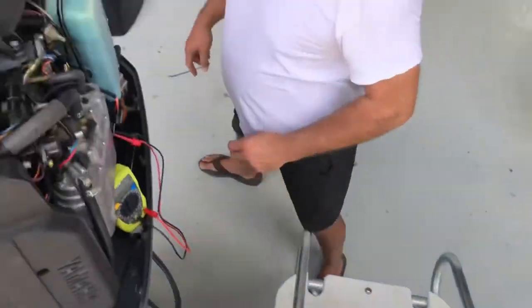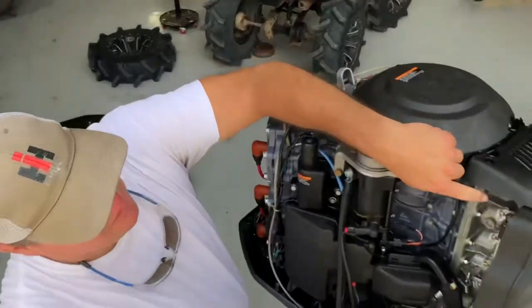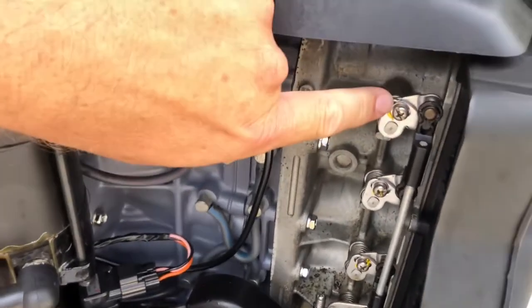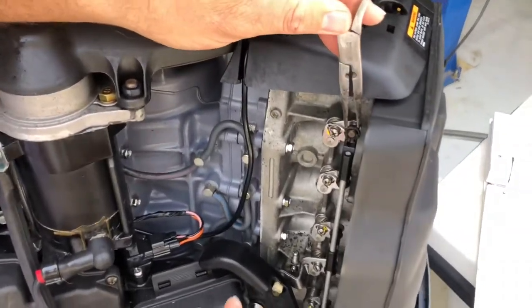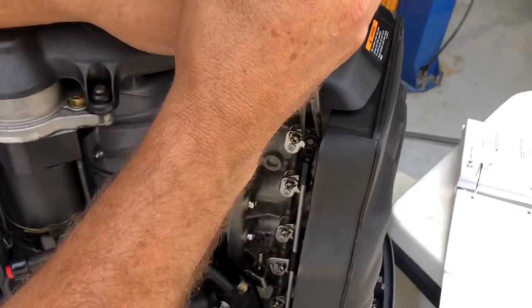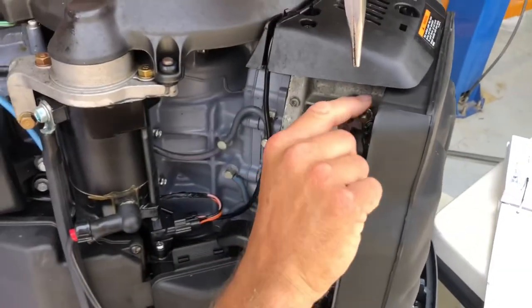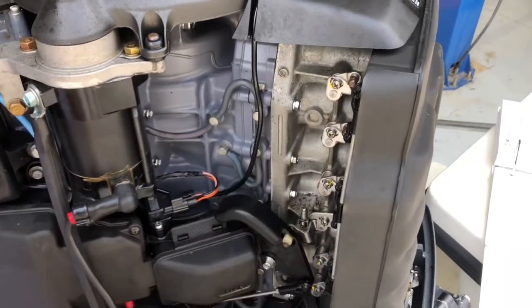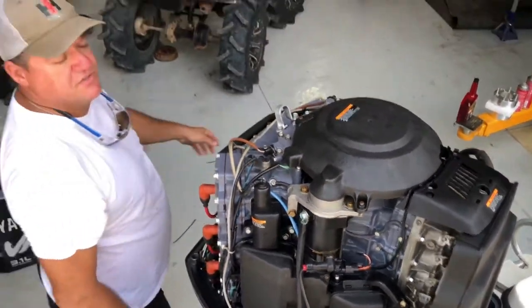The first thing we've got to do is come over to the throttle linkage. Right here we need to take off the top number one linkage so this can rest at full idle. I put a needle nose pliers behind this plastic linkage and pop them off just like that. Cycle them a few times, make sure it's all the way closed — that way we get full idle for setting this throttle position sensor.